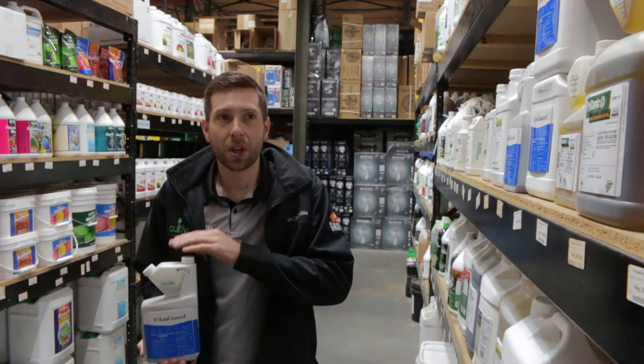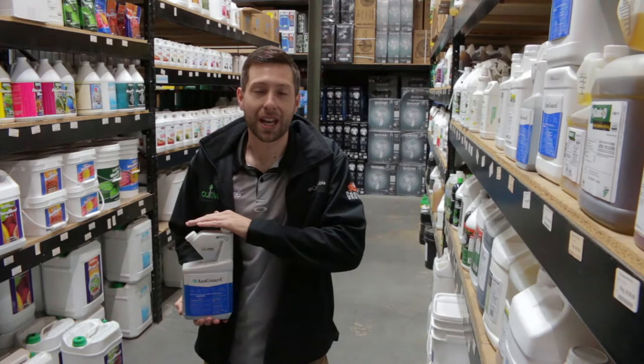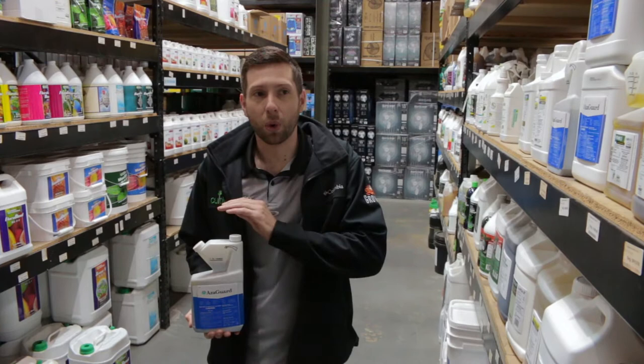Azadiractin is biodegradable with sun and water. You want to make sure to use this product promptly after mixing. I would spray this product every 7 to 10 days, or as the situation warrants if you have a heavy infestation. Before spraying, I would recommend pH-ing your water to 5.5 to 6.5, and I would spray in the evening or lights off.